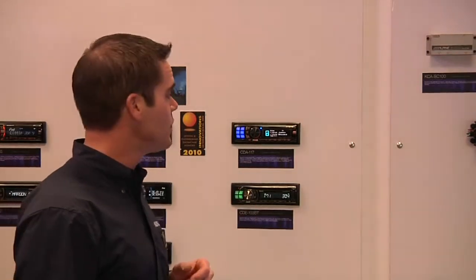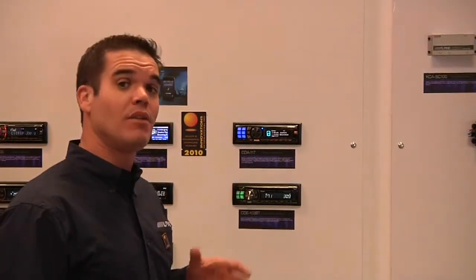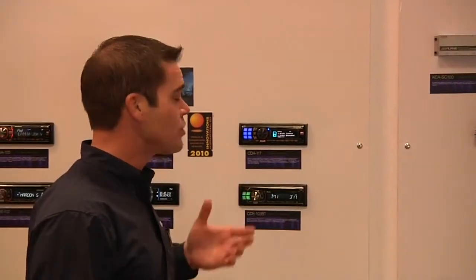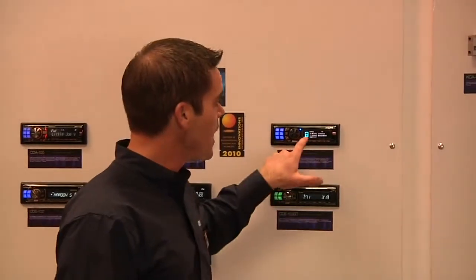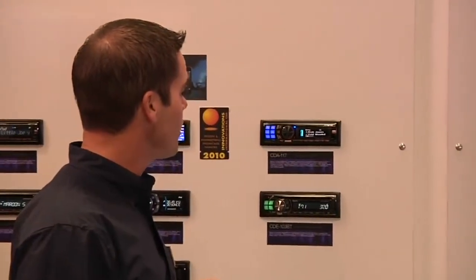This is our CDA117, our brand new high-end single-din CD player from Alpine, and this thing is absolutely feature-packed. Not only does it control USB iPod — it even comes with the cable — it also controls your iPhone, and it gives you a nice BioLite display so that you get all your iPod song information right there on the screen.